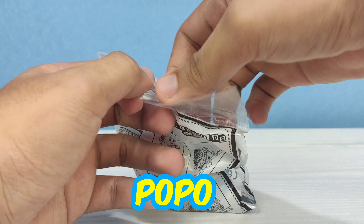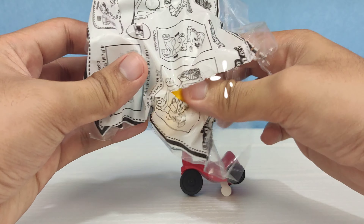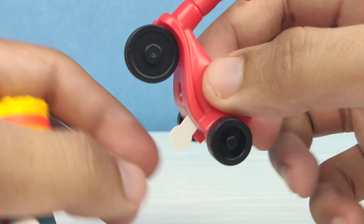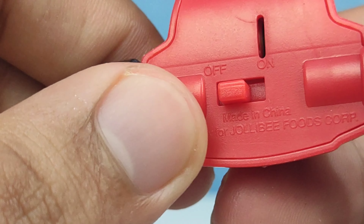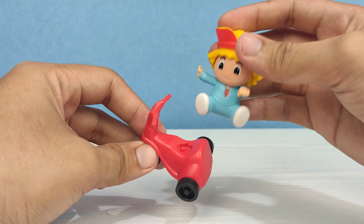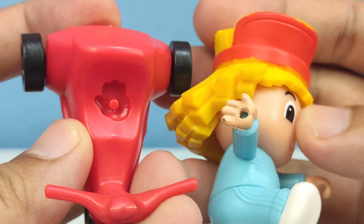Next is Popo. Popo is riding on a trike — a bike with three wheels. The gimmick for this: we need to remove the plastic that separates the batteries inside, then switch it on to activate it. Did you see the light blink? On the trike seat, there's a carved spot for Popo's hand.